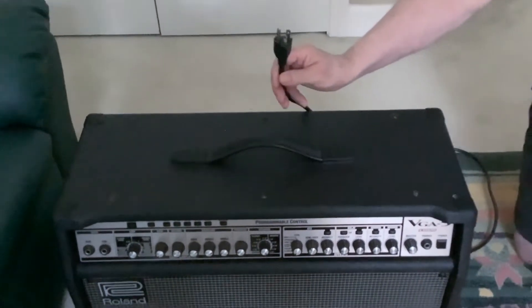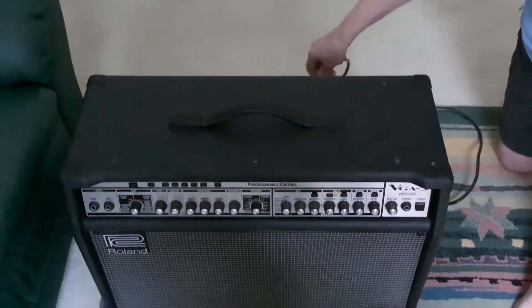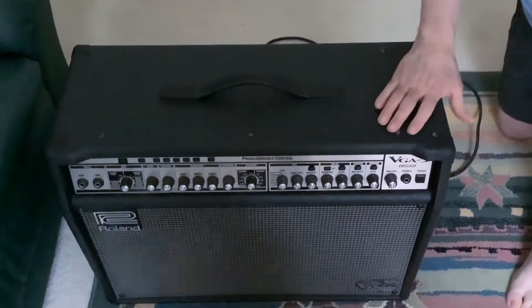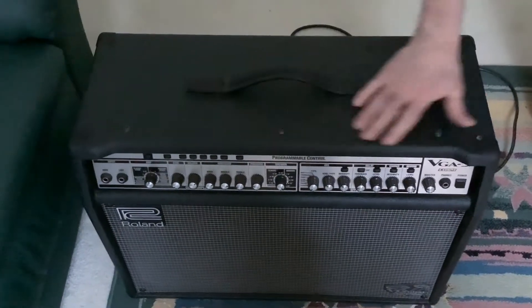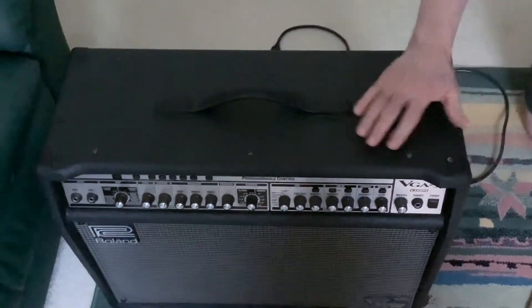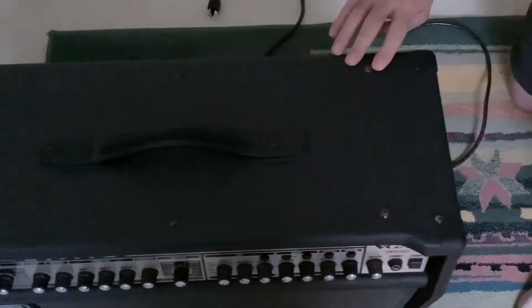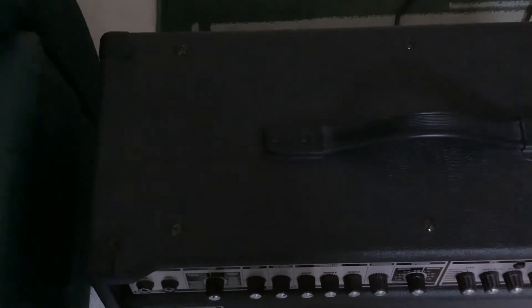Step one is to unplug the amp. Make sure it's turned off and then unplug the amp before you do anything else. Then we're going to remove the chassis from the cabinet. To do that, there are six Phillips head screws on the top, and two Phillips head screws on each side of the amp — a total of 10 screws. They all need a Phillips head screwdriver to be removed.